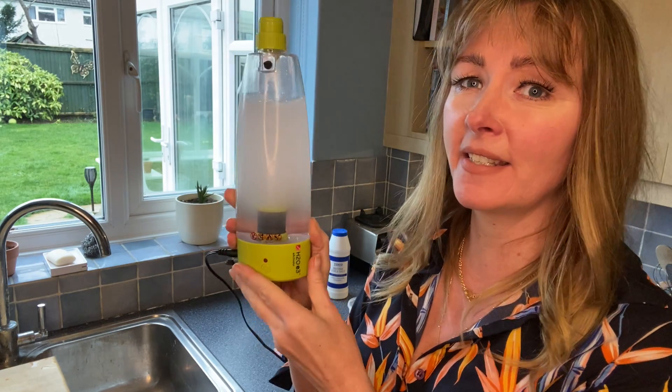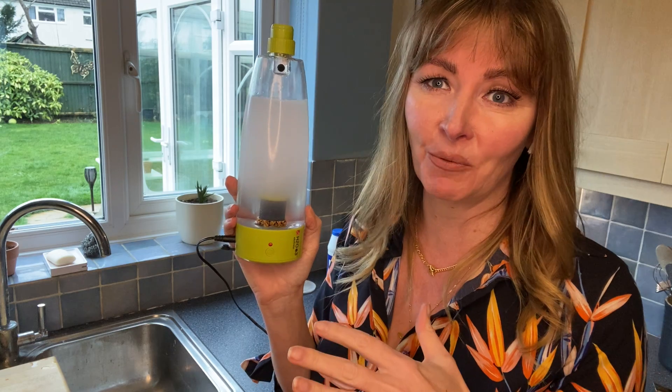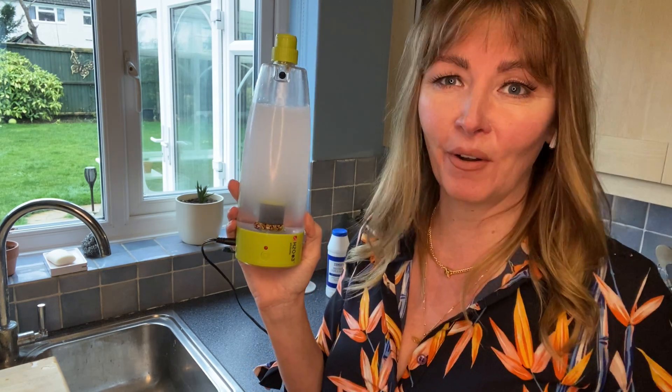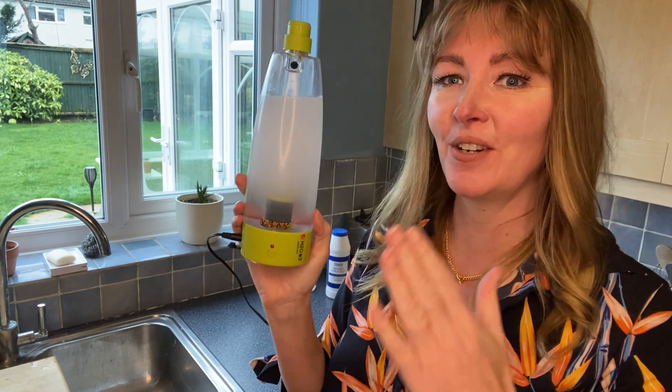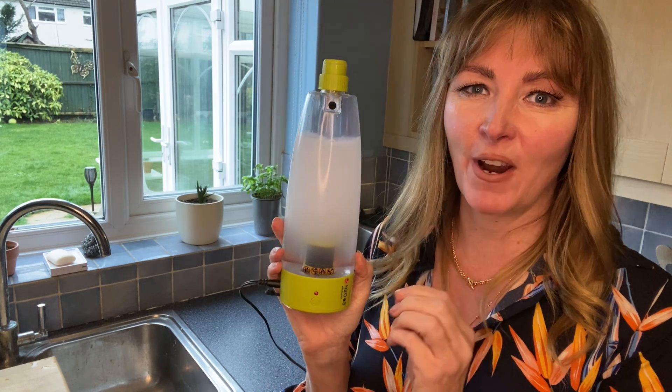This process takes just 10 minutes. It will automatically switch off, so you don't need to worry about it — you can go off and do whatever else you need to do, and then come back and you will have a 450ml bottle ready to go.